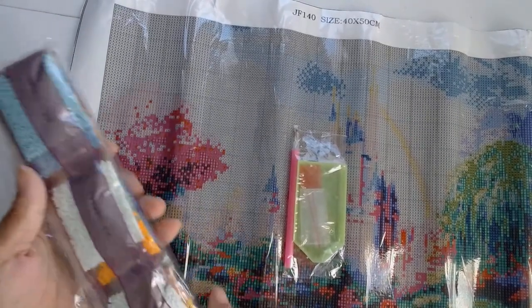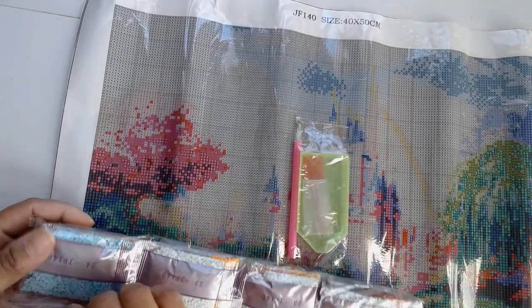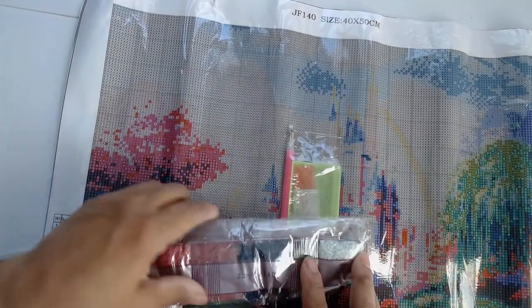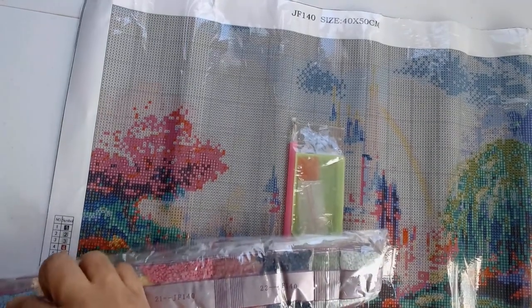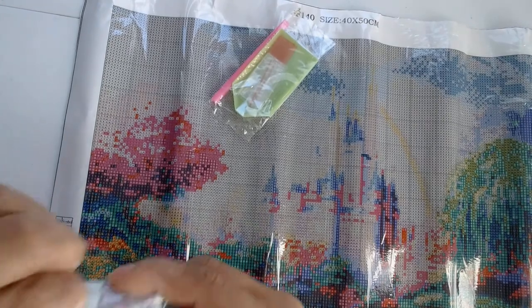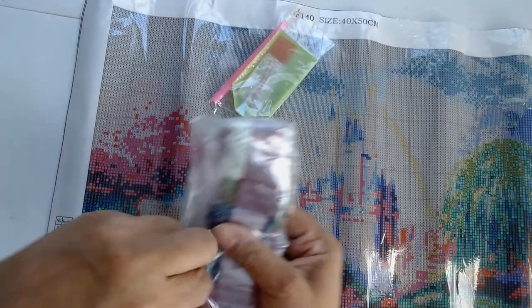I don't remember the exact name of this diamond painting, but I will check my email and the name will go in the title, the description, and a link will be there. I always have trouble trying to find where the bag is sealed — that's just me, discombobulated Robin.